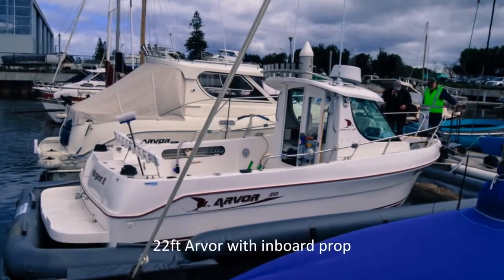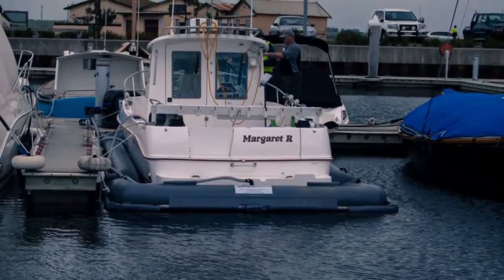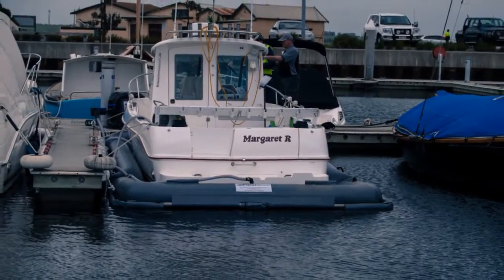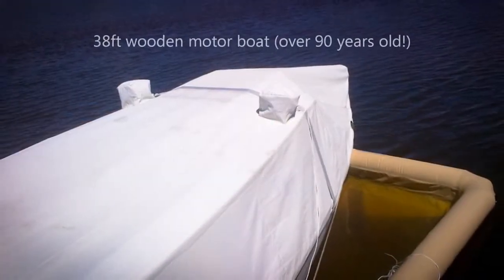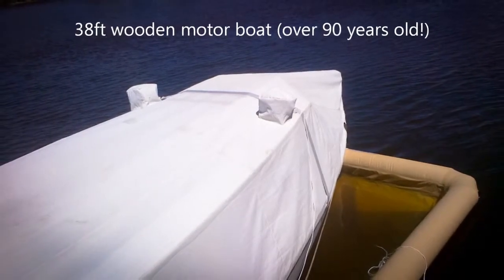FlexiDock protects your boat wherever you are. No more toxic anti-foul — it's anti-foul's worst nightmare. No lifting, no shifting. Bow or stern entry models available. No more expensive dry docking expenses.